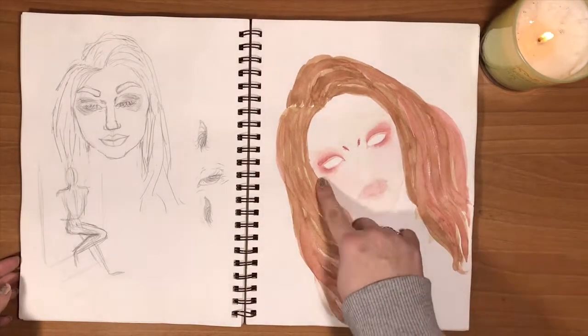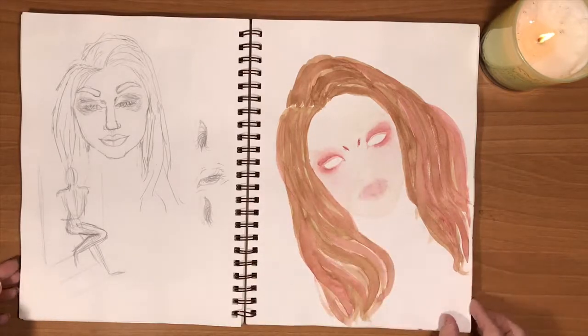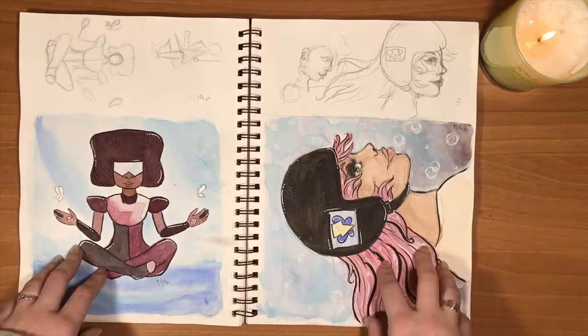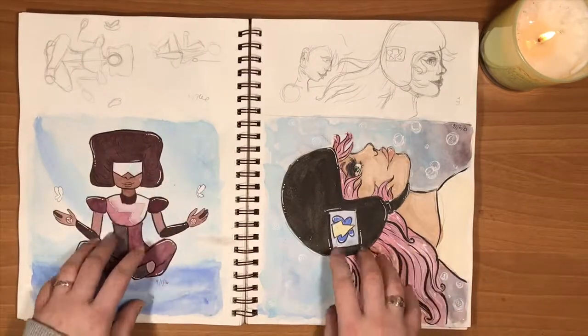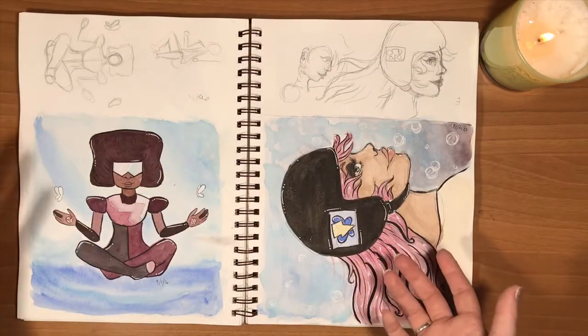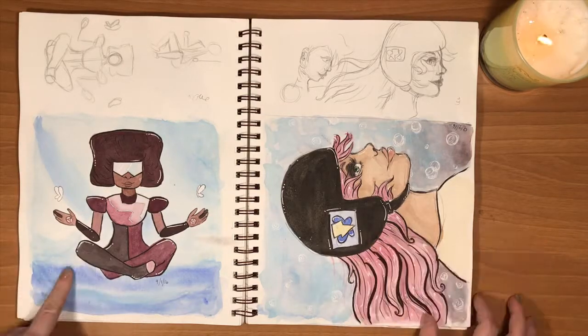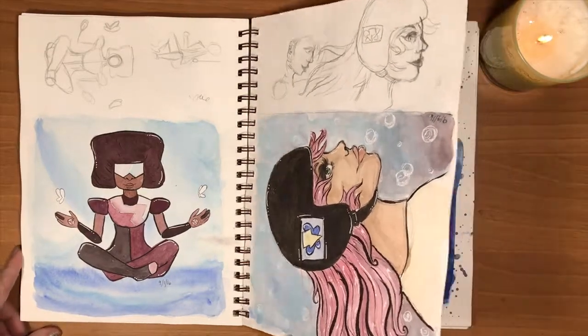There's some creepy — I don't know what's going on there. Never finished it, never bothered to. You also may notice I have a lot of Steven Universe fan art in here. There's Garnet and then the biker girl who doesn't really have a name, as far as I'm aware.